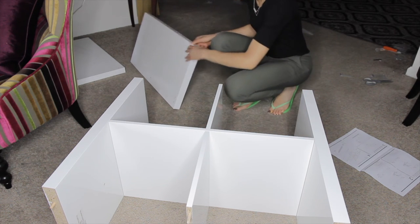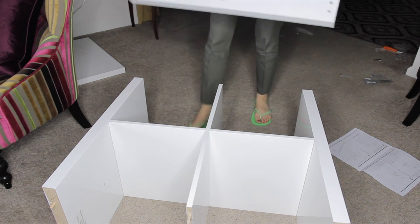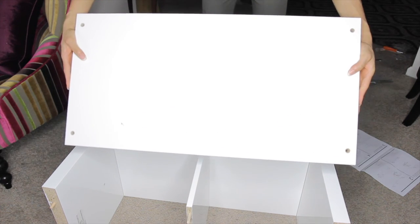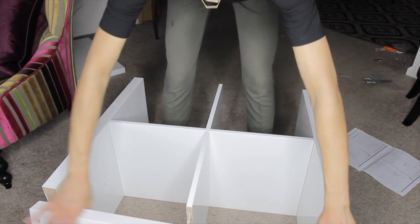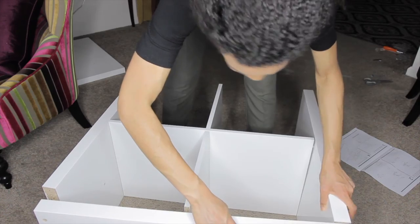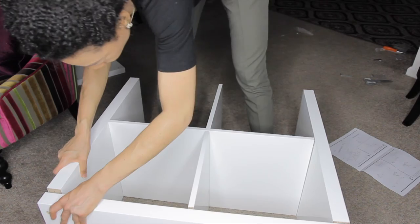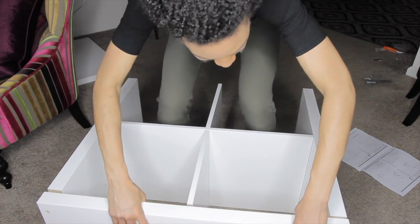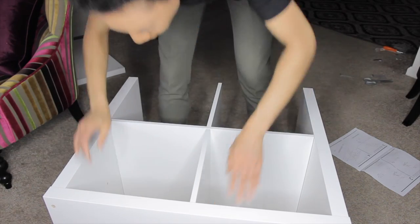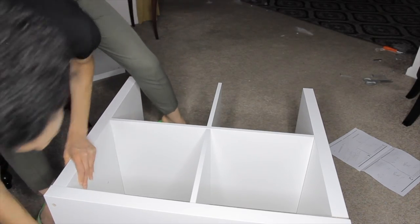Next it's time to attach part A — part A is the top and bottom of the unit. Take one part A and attach it to one end of part B, and take the other part A and attach it to the other end of part B. You have to bang each end of part A into part B to make sure they're tight, and as soon as you bang one end the other will pop out, so just go back and forth until both pieces are secure.